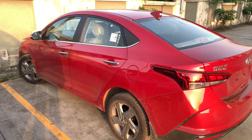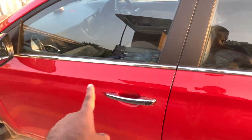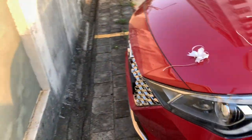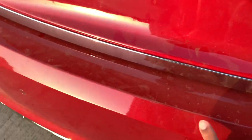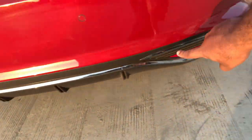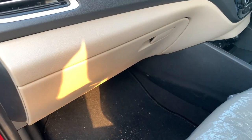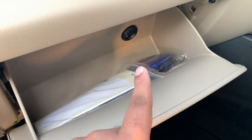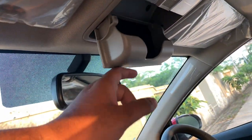You get chrome on the front grille, on the boot lid, and chrome lining on the rear bumper — giving the car a pretty good look. There's also a cooled glove box with a vent, and a sunglass holder which you don't get in the Honda City.